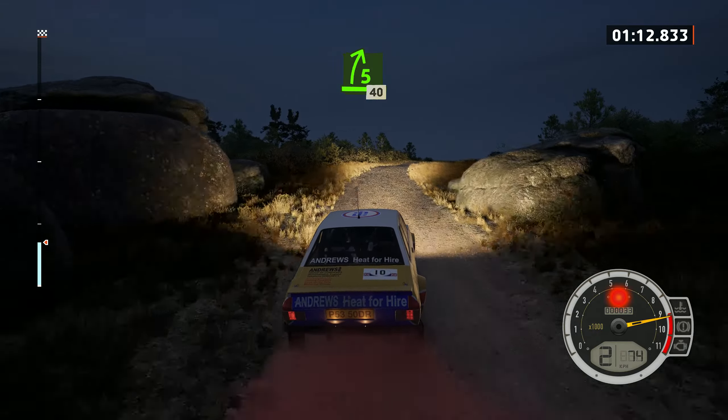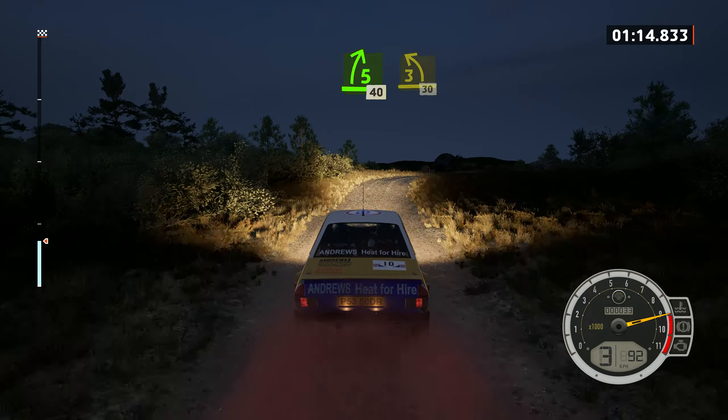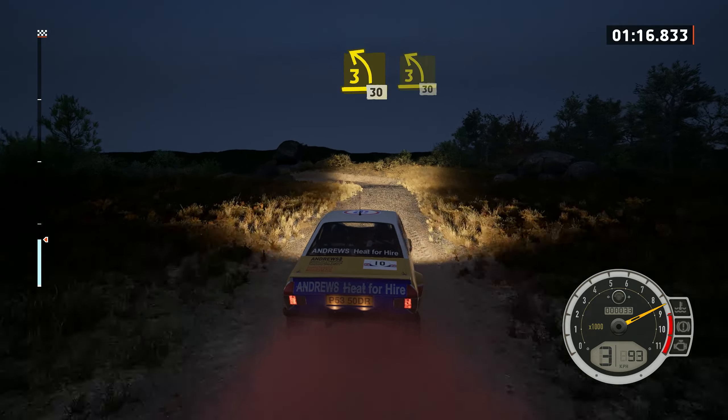5 right, 50. 5 right, 40. 5 right, 40. 3 left, tightens, 30. 3 left, 30.